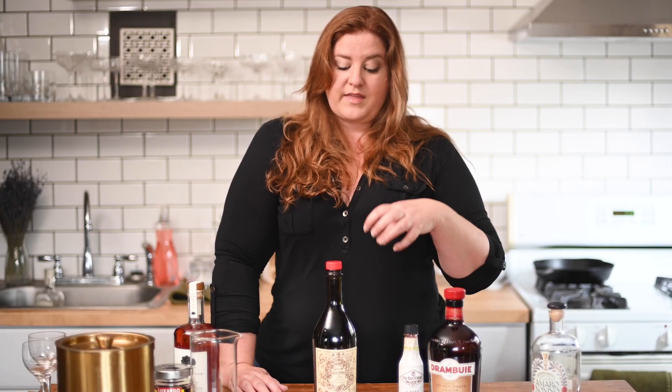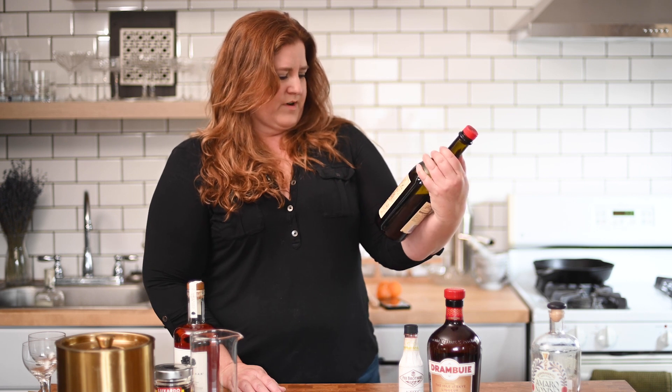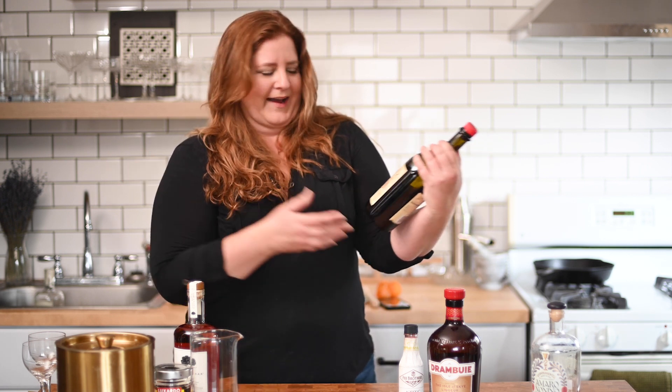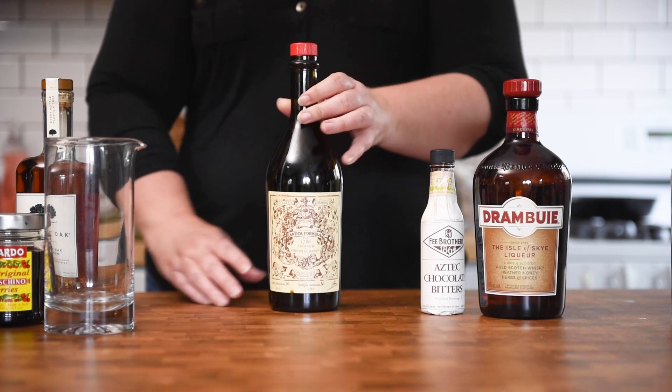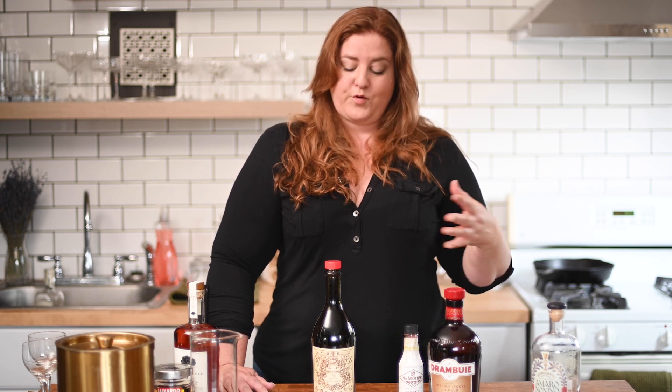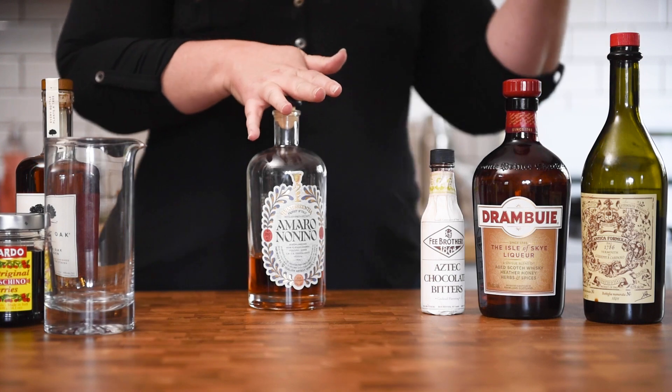Then pick out a vermouth — not all vermouth is created equal. I really do think that a high quality vermouth that you like the flavor of is important here. I personally really love this Carpano Antica Formula from Giuseppe Carpano. I personally love this vermouth. If you've had a bottle of vermouth sitting in your liquor cabinet for years, it's probably bad — get rid of it. Vermouth is a fortified wine, it does go bad once you open it; it should be stored in the fridge and used up. If you're not a big vermouth drinker, maybe buy the smaller bottle, but for this cocktail you're gonna taste the vermouth, so get a vermouth that you love.